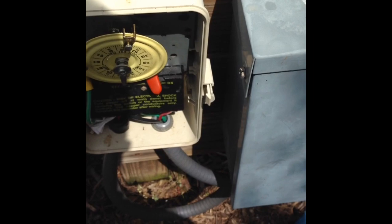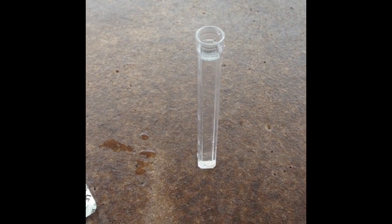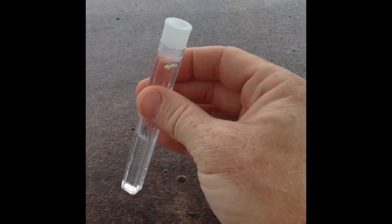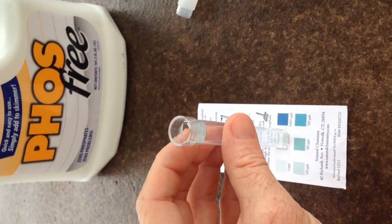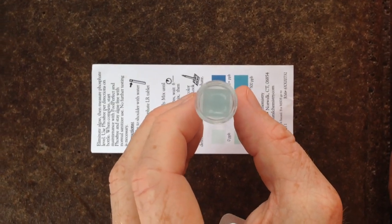Turn the pump back on and now we're ready to do another test to verify we did in fact reduce the phosphate level. Grab your sample like before, drop the pellet in the test tube, put the lid on, and tilt it back and forth until it dissolves. Wait six minutes for the sample to change color, then compare it to the chart. As you can see, the color looks much better — we're under 100 parts per billion, which is what I recommend.